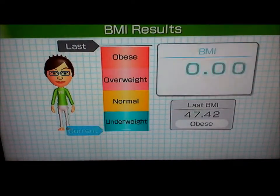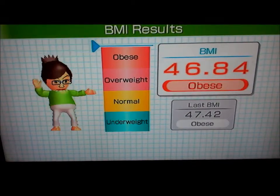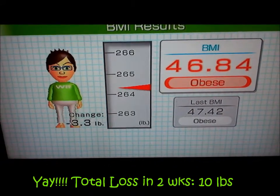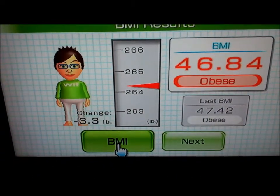And now for my weight and BMI. How many pounds? Woohoo! That's better.